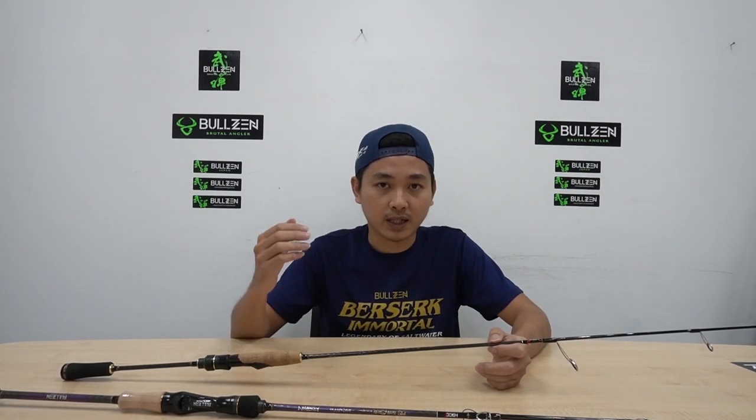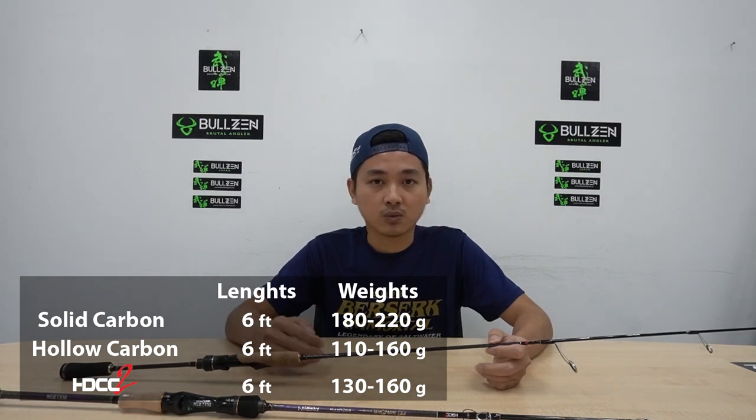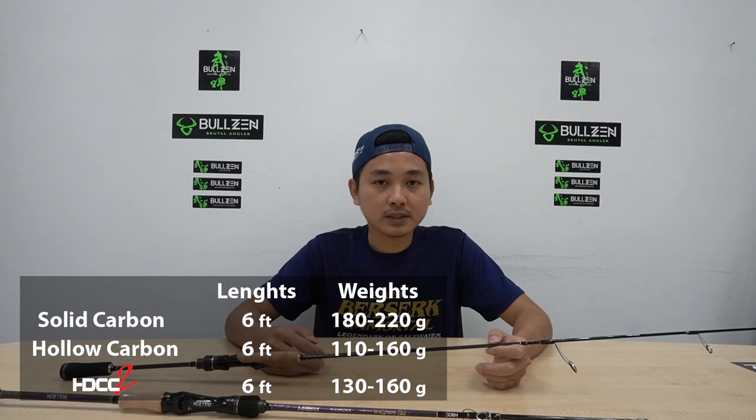That makes the rod more stiff and lighter. As for HDCC2, it uses the latest technology of rod making. We can't find more detail of its comprehensive manufacturing from Bujian Factory — I think it should be considered a trade secret. As I know, it also utilizes a specially customized heat machine to lower down the percentage of resin in the carbon element. Comparison: Solid carbon 6 feet is 118 to 220 grams. Hollow carbon is 110 to 160 grams. HDCC2 is 113 to 160 grams.